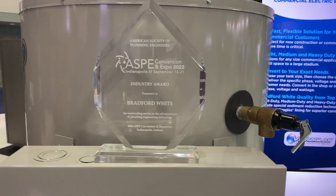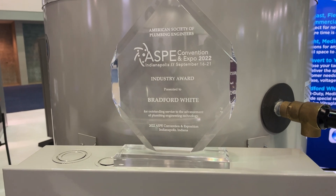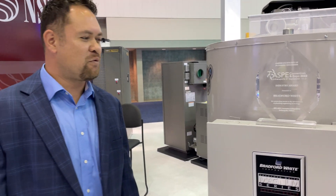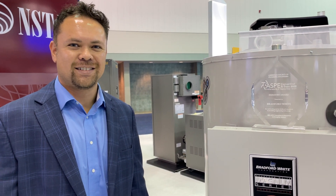We were lucky enough to win the ASHP Industry Award for Bradford White, and we're very proud of that.